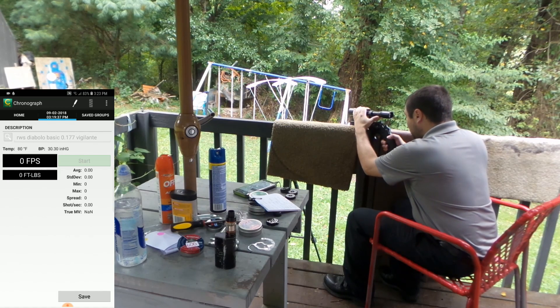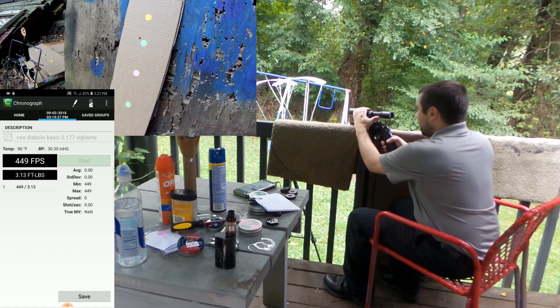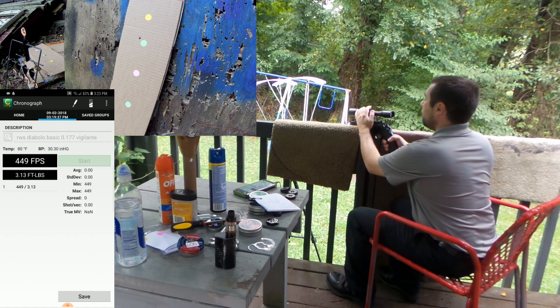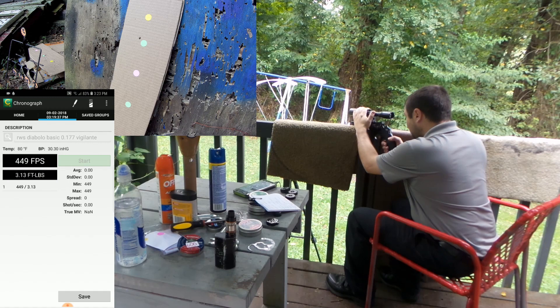We'll be shooting at the top yellow target first. The first couple of shots are always kind of wacky, but that's to be expected with just about all CO2 guns.